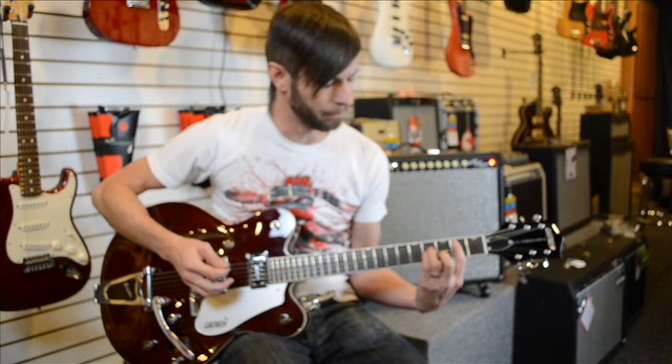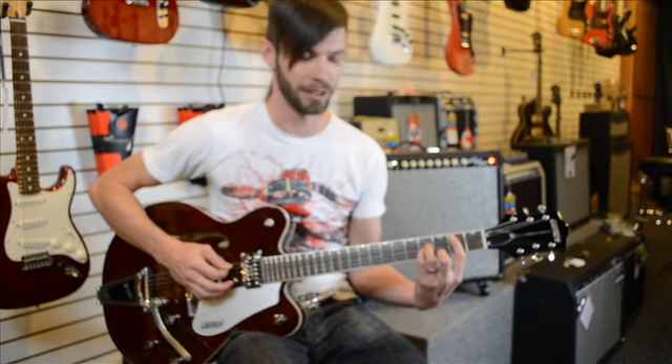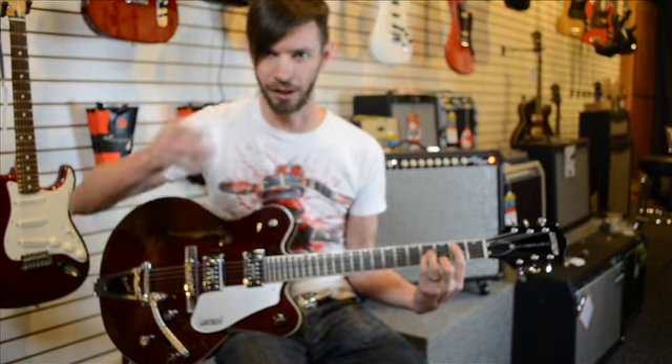You're going to do a basic power chord starting on your B here — it's actually a B — and you just walk on down, back up, and you'll kind of get it after you look at the tab and play along for a minute.